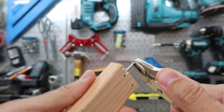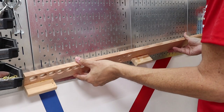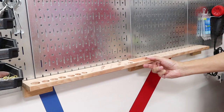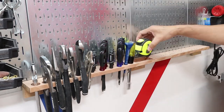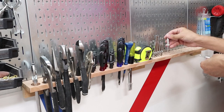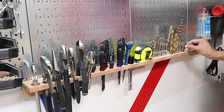This is an example of how we mounted the caddy on the pegboard.